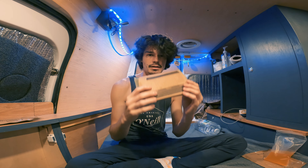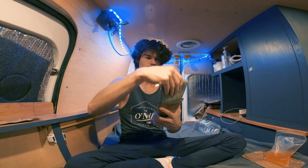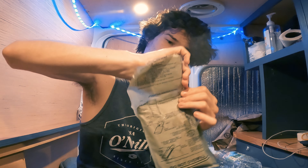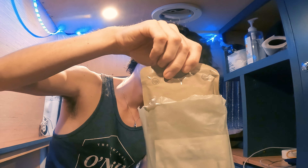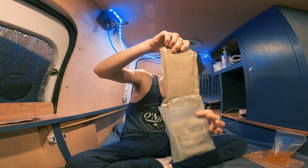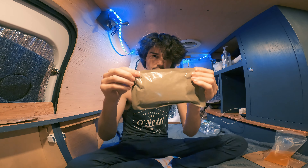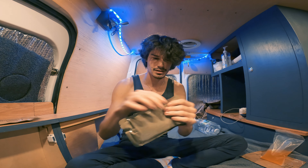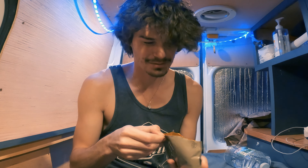All right, with the power of editing, we fast forward about 15 minutes so you don't have to wait. Let's pull this out — this must be the top. And then the MRE will be removed. There is steam! We've got our MRE, we've got our orange beverage. Let's see what it tastes like. That smells good. I'm actually kind of excited.